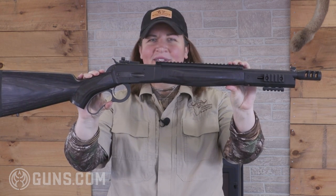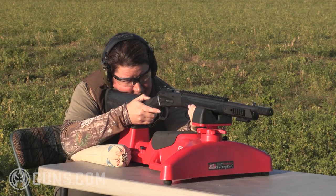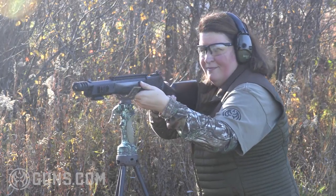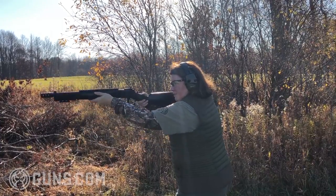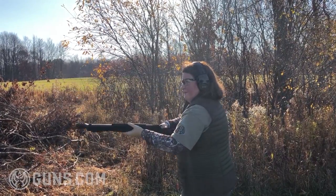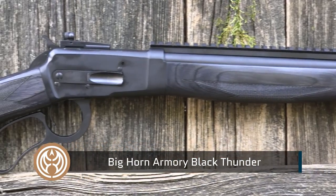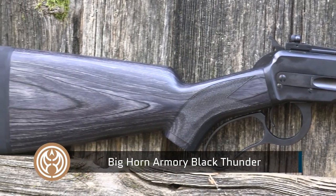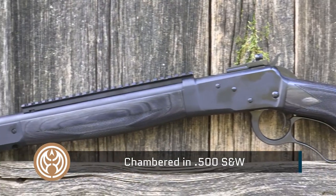This is a 500 Smith & Wesson lever action. I love lever actions plain and simple, and it doesn't really matter what caliber, but when you're talking the big bores — the 460 Smith & Wesson and the 500 Smith & Wesson — there's only one place to look and that is with the folks at Bighorn Armory. These guns are made basically by hand on top quality machinery in Cody, Wyoming. This is an all-American company producing some incredibly strong actions and powerful chamberings.